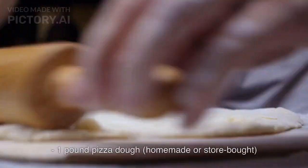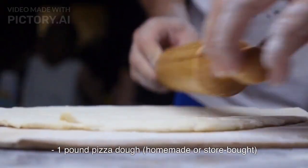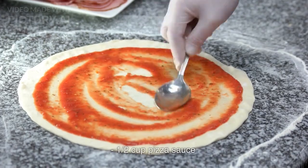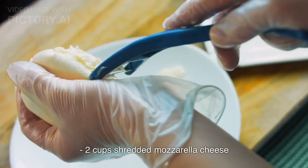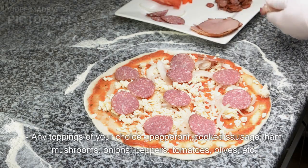Ingredients: 1 pound pizza dough, homemade or store-bought. 1 and a half cups pizza sauce. 2 cups shredded mozzarella cheese. Any toppings of your choice.